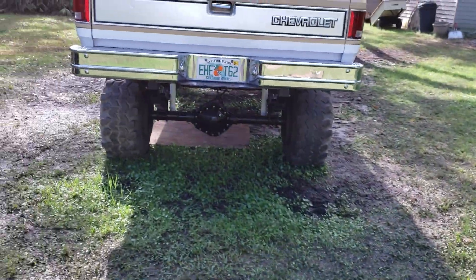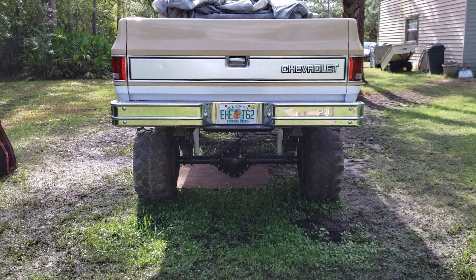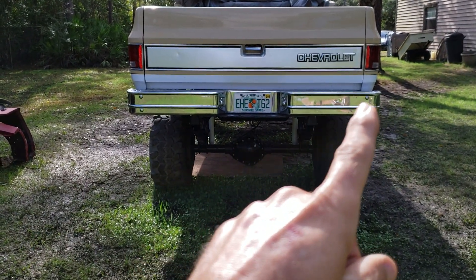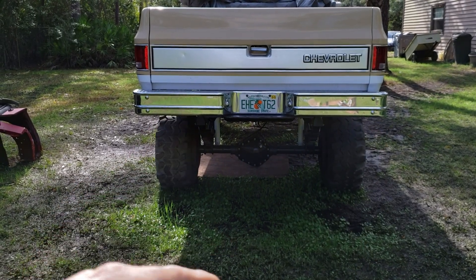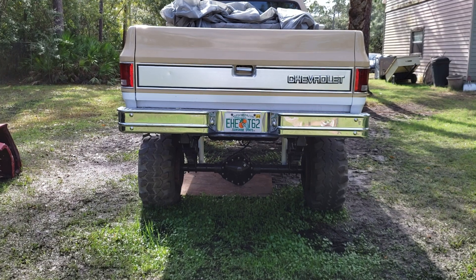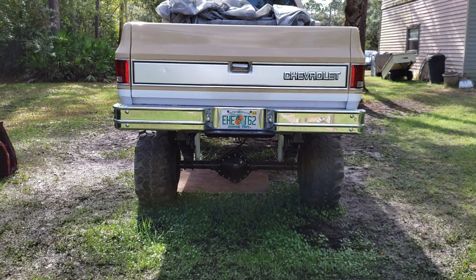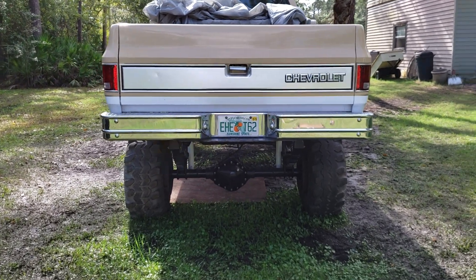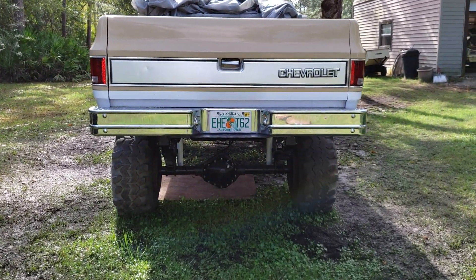I straightened out the rear bumper as best I could because when I did it the first time it was a little bit crooked — a little bit higher here and lower there. So since I took it off I redid it, but it's mounted the same way. I already did a video on how to mount it to move it up so it's back in its factory location.